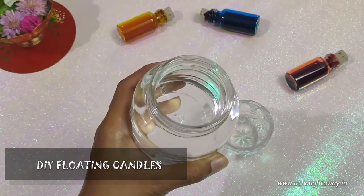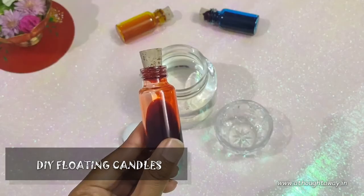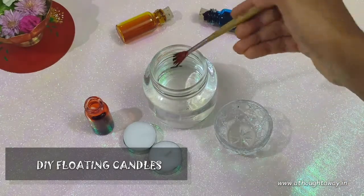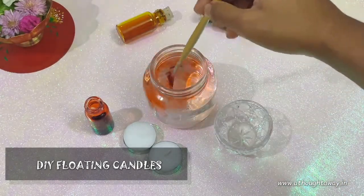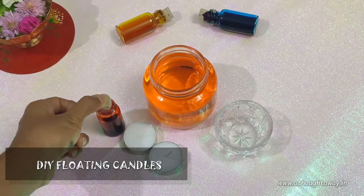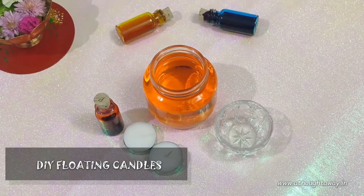You will need watercolors, mason jars, any color of your choice, and a brush. Dip the color in the jar. The first simple one is done.